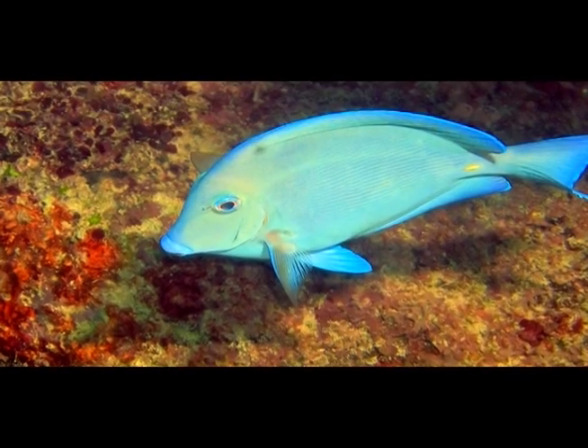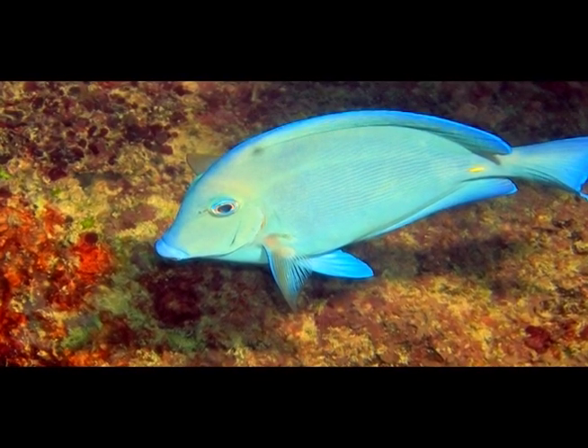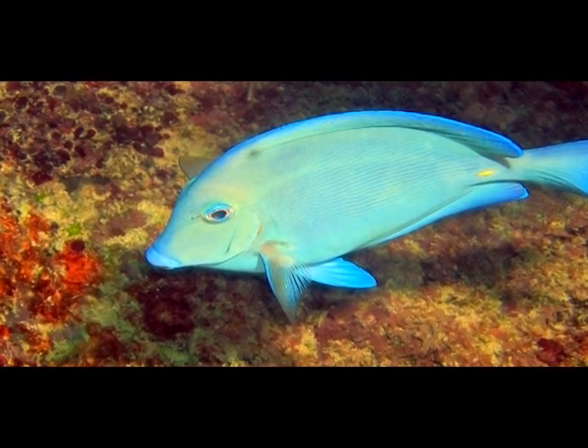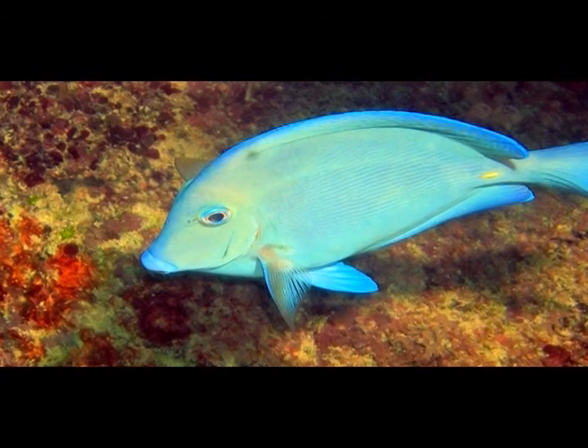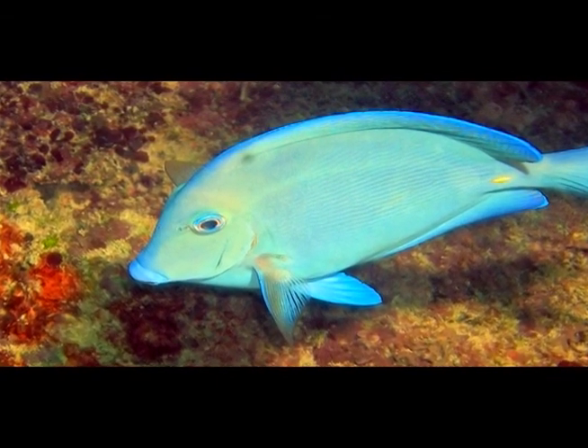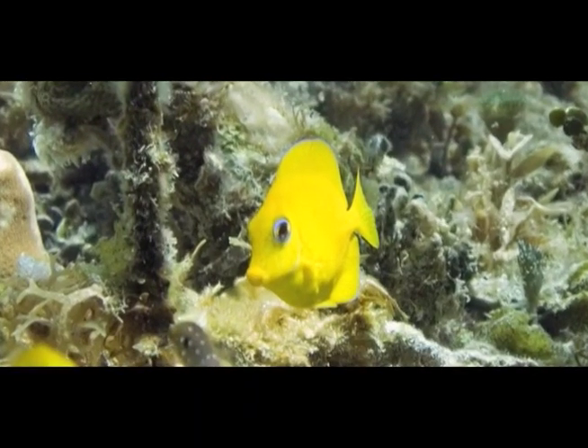She bears the colors of the Bahamian flag. The blue tang is a common reef fish. They belong to the family of surgeonfish, which all have a sharp spine on the base of the tail. The blue tang has a yellow spine, like the color of the tang drink. The juvenile blue tang is yellow.